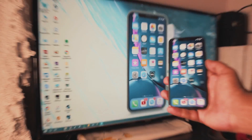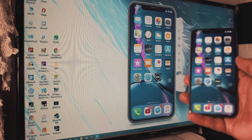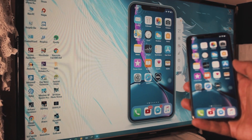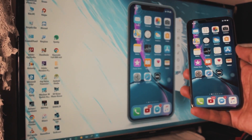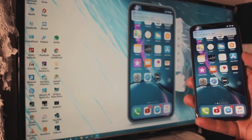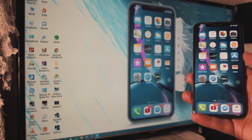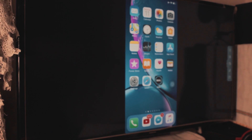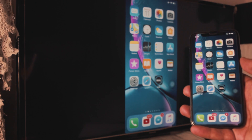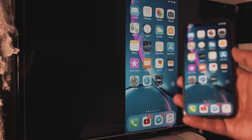There are tons of people who wonder why you'd go through this process. It's pretty simple — if you have lots of people in a room and want to show them something cool on your iPhone, you can't just show everyone on a small phone screen. That's why you connect it to your TV. Thanks for watching! If you have any questions, leave them in the comments below. All links are in the description — like, comment, and subscribe for more videos!